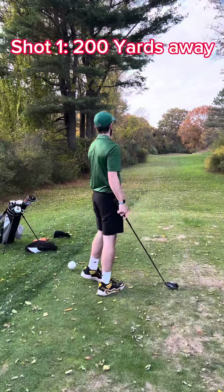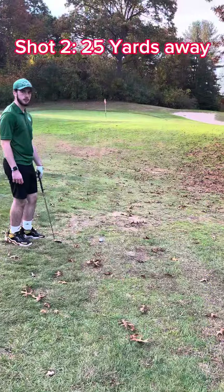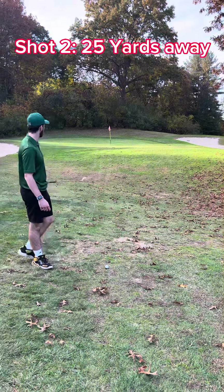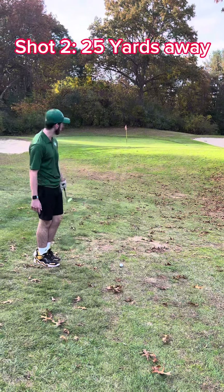And that's almost on the green. Alright, second shot of the day. So we ended about here. It's about a 170 yard shot, like 20 yards from the pin.